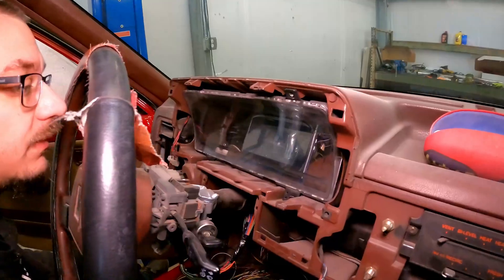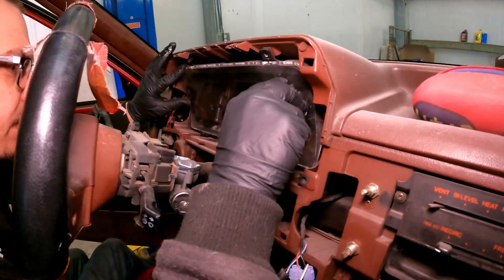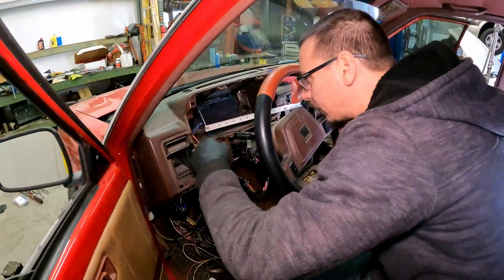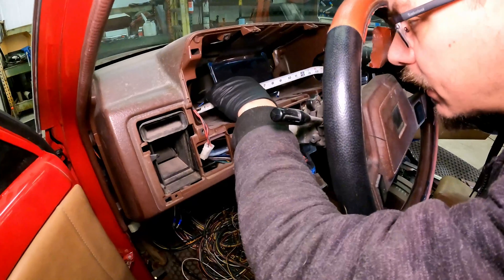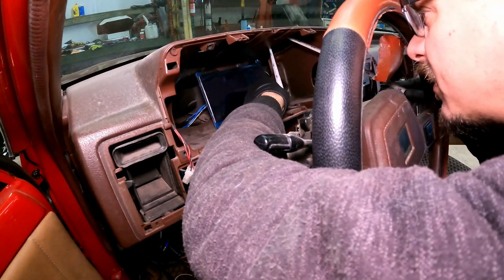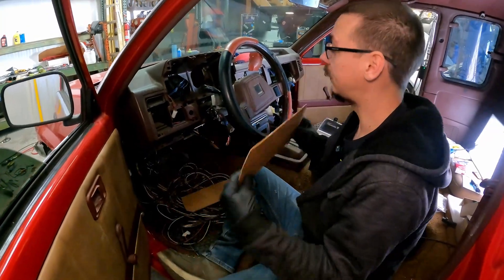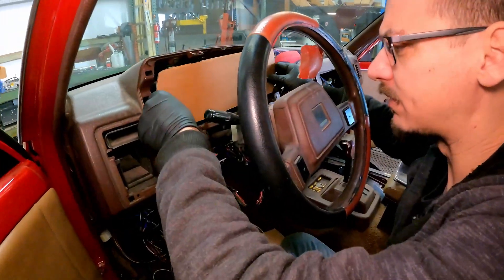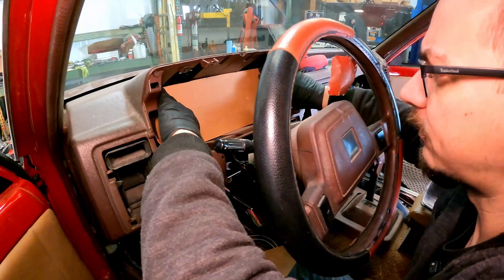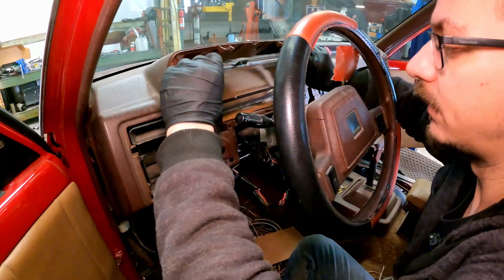Now this is where I'm going to be making everything so I can get the bezel ready, have the screen set up, put the little lights in there, and that way we have something to actually mount into the dash instead of it just kind of resting in there. I spent some time on it — it sits in there nicely, it's a little snug, which is kind of good.